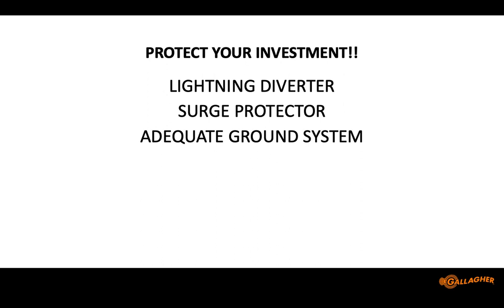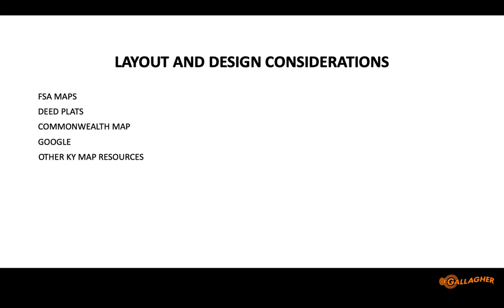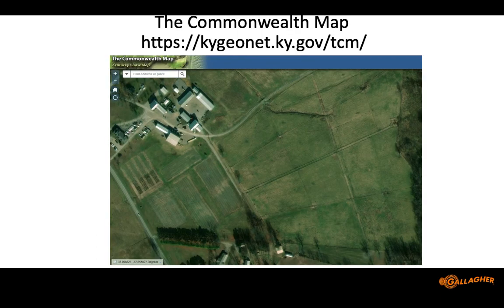Rusty pieces of rebar do not help protect against lightning. I used to talk about my neighbor as a bad example all the time, until he showed up at a fence school one day — it worked out fine. Layout and design: Dr. Jackson will talk about mapping tools we can use. I use these tools on my farm all the time — figuring out how to divide up stockpile fescue, measuring distances with a click of the mouse or your phone.